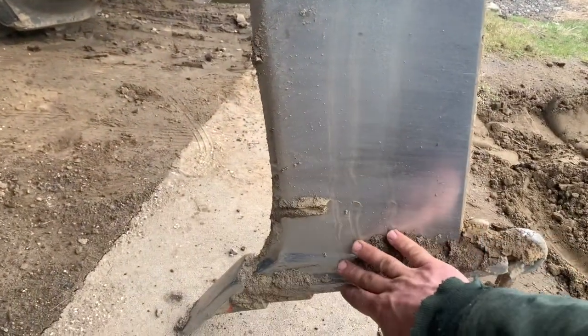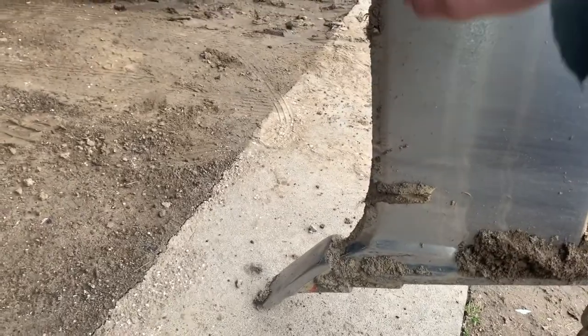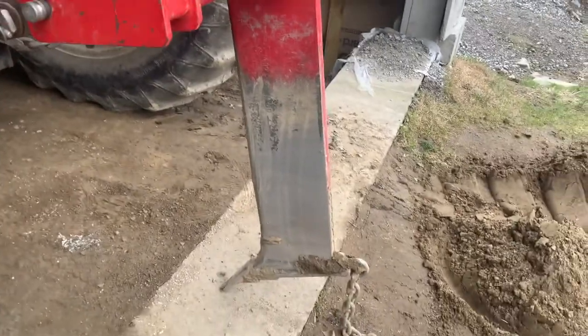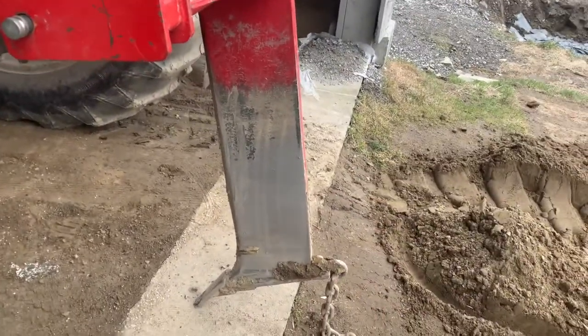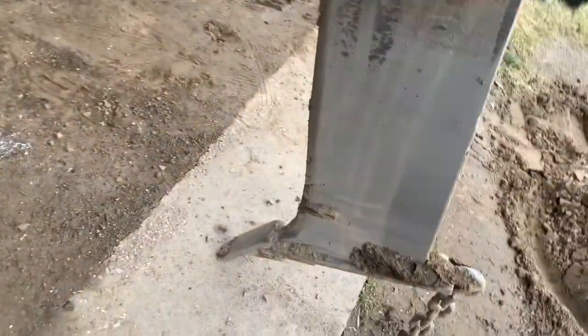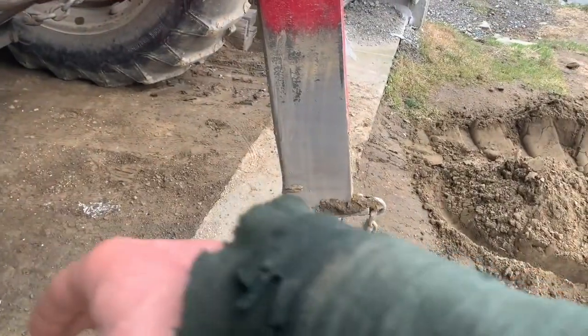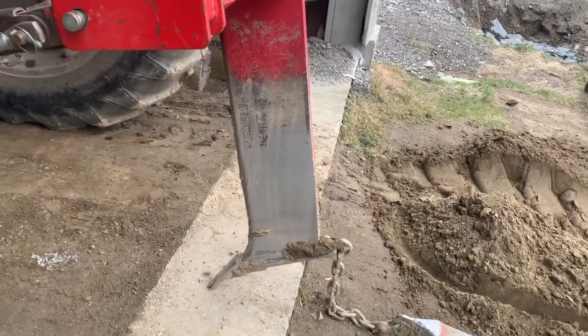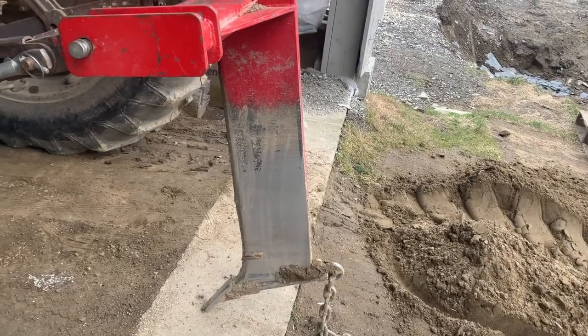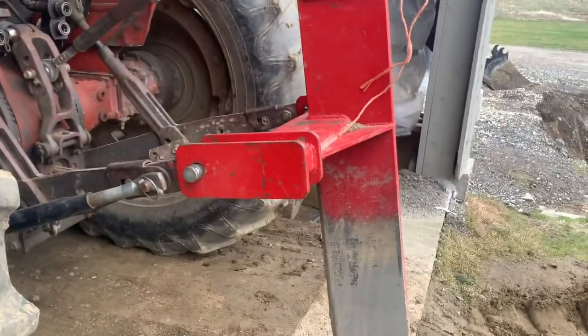From the tip up to here we're at about 20 inches or so. Depending on the compaction of the field and the soil structure, that'll determine how deep this goes. Essentially, the deeper the better — the more we can break up that compaction layer below the soil, the better. It's a low and slow process especially with this tractor, but it is essential.